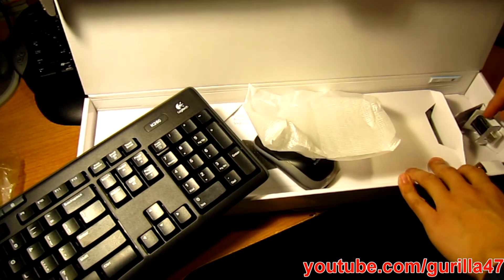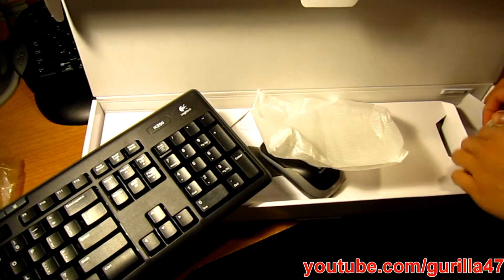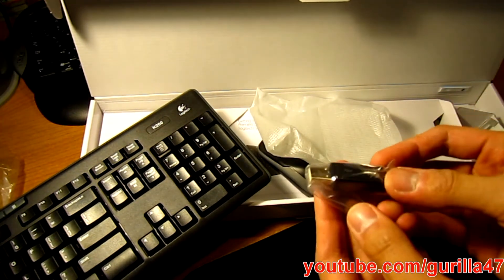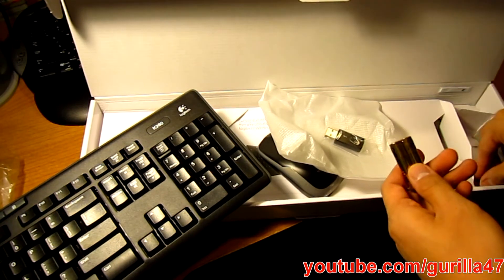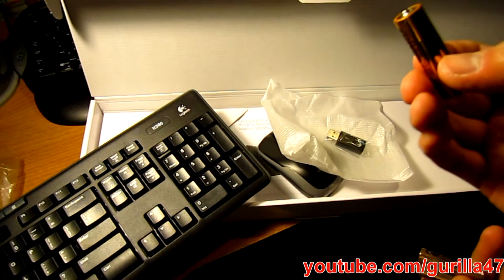Here is the USB wireless receiver — it hooks up for both the keyboard and the mouse. And batteries: two triple A's and a single double A.